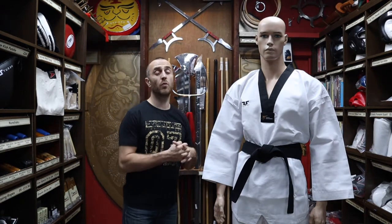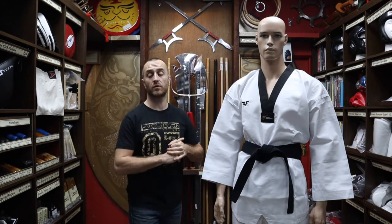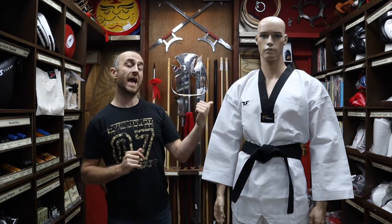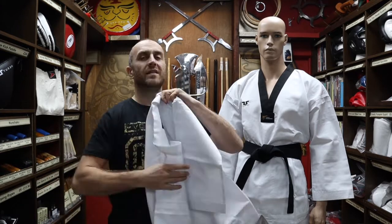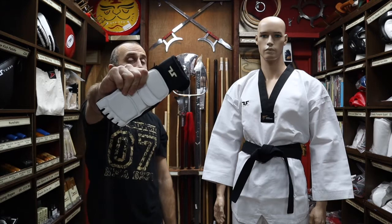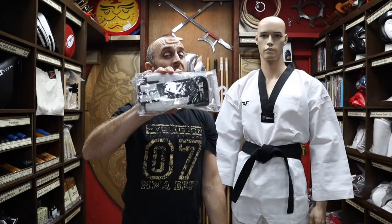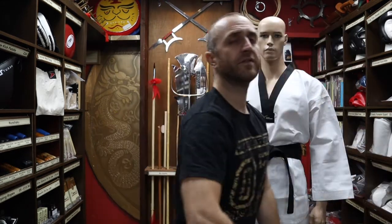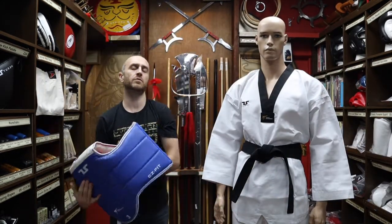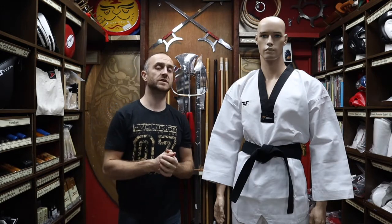At Enzo Martial Arts we have a wide range of Taekwondo kits, especially WT approved gear. As well as these black collar Taekwondo Doboks, we also have the white collar Taekwondo Doboks, WT approved shin pads, foot pads, groin guards, forearm guards, hand pads, head guards, and chest guards in blue and red. All that kit will get you perfectly set up for competition — you don't need to get anything else, oh apart from the gum shield.